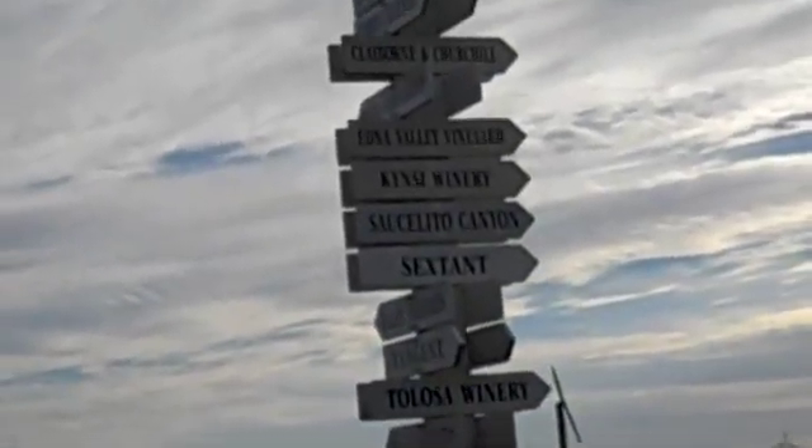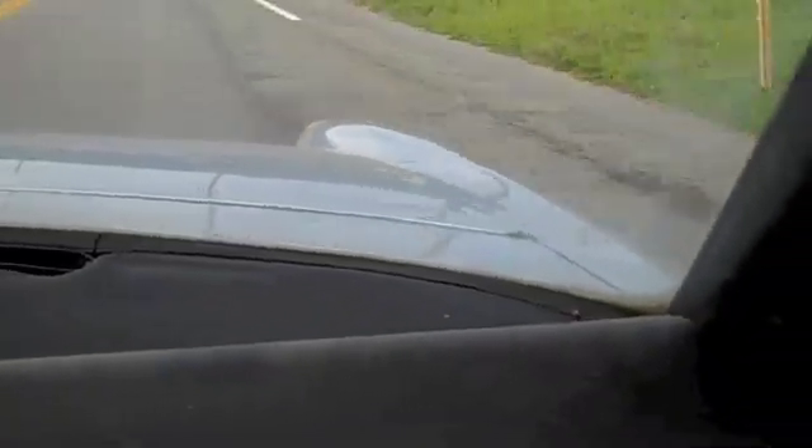You can see signs for all the different wineries in this area. We're cruising at about 50 and I've got someone on my tail.